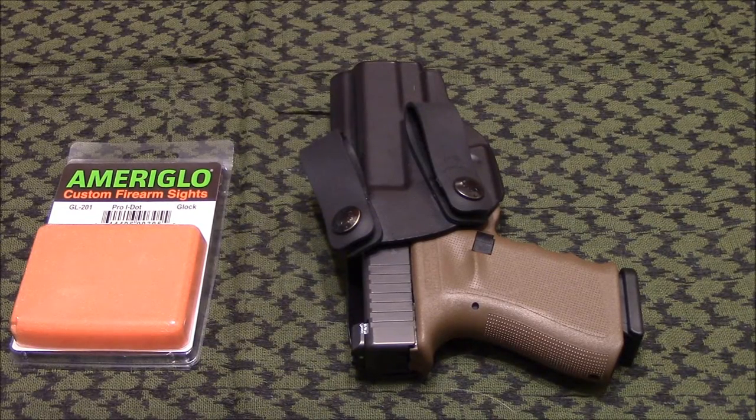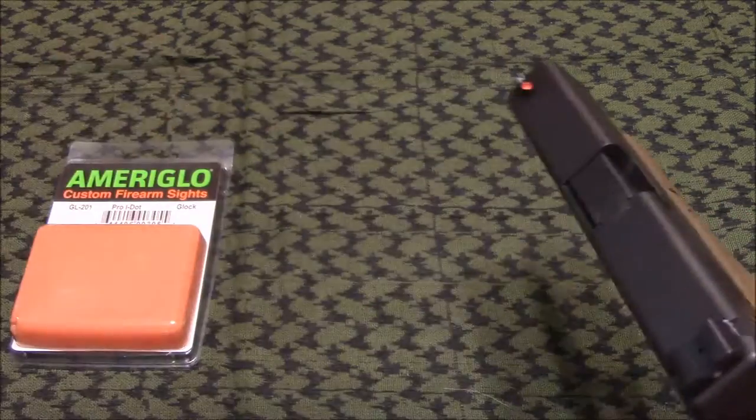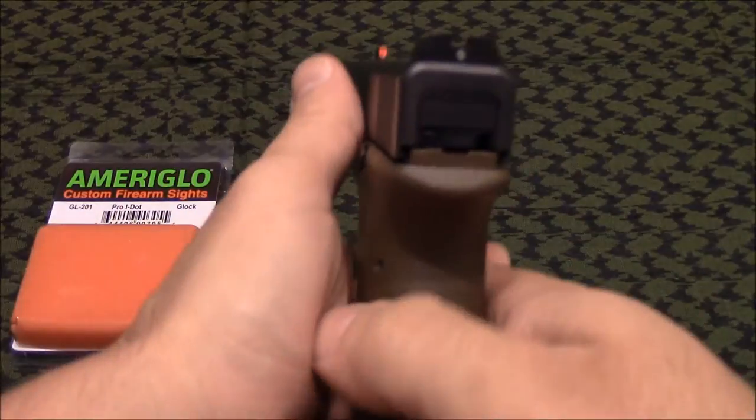Earlier in a video I had mentioned that I was going to post a video showing the new Ameriglow sights that I put on this Glock, which is primarily the reason why I switched to it and started carrying it. So I figured now was a good time — these are the Ameriglow Pro Eye Dots.